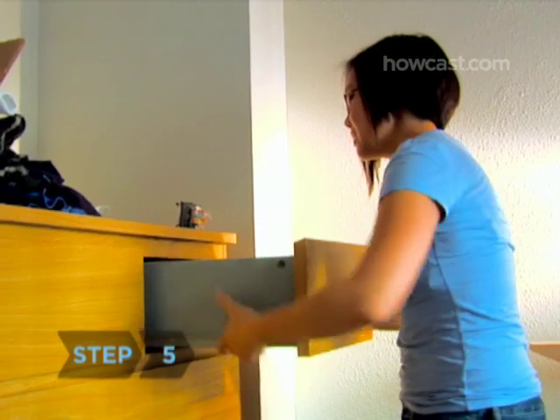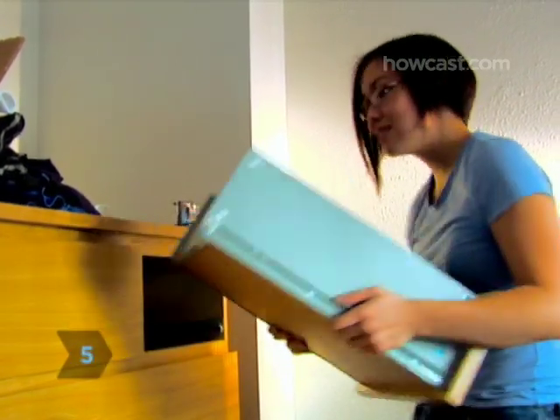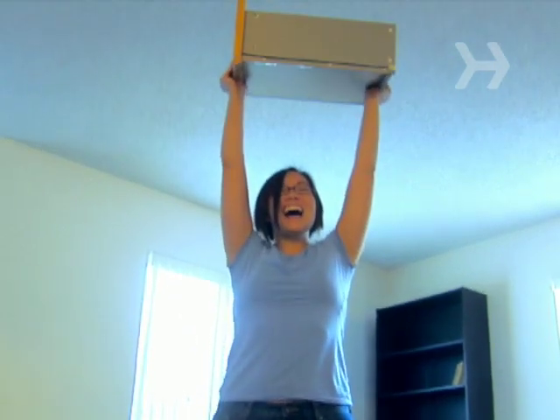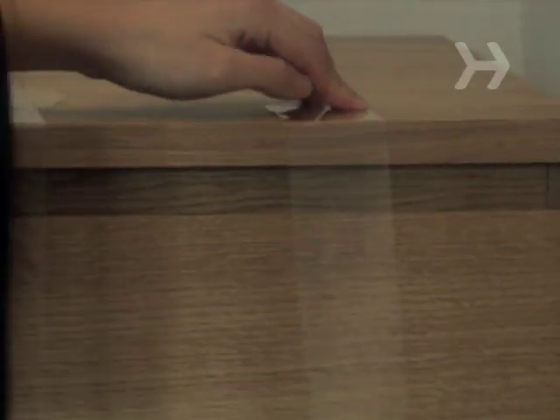Step 5. Leave light clothing items like undergarments in their drawers. On moving day, remove the drawers, carry the now-lightweight dresser into the moving van, and then replace the drawers. Secure the drawers with packing tape for the trip.